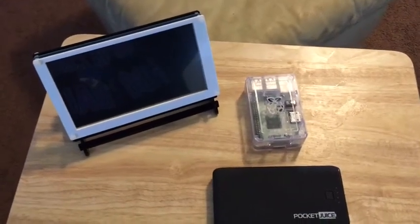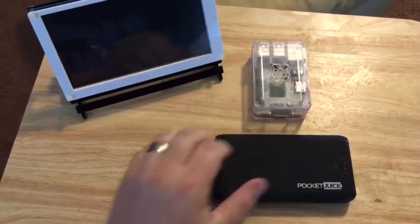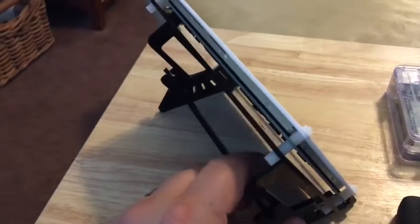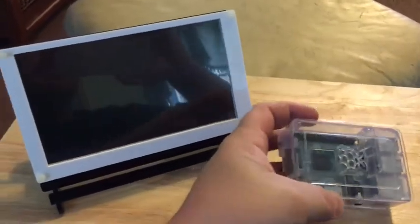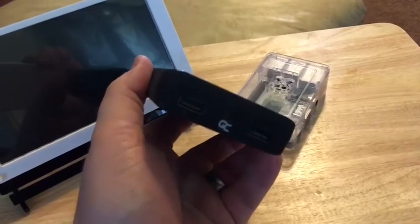Today I want to show you how to run a Raspberry Pi gaming console, RetroPi, on a portable battery pack with a portable touchscreen. This is a standard 7-inch touchscreen, kind of like what you'd find in a Kindle Fire, and you can get these on Amazon. We have a Raspberry Pi 3 loaded with RetroPi with a 16 gigabyte card, and a pocket juice battery charger for cell phones, tablets, and things like that.